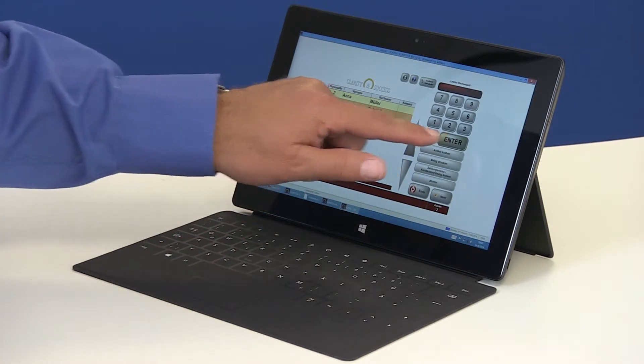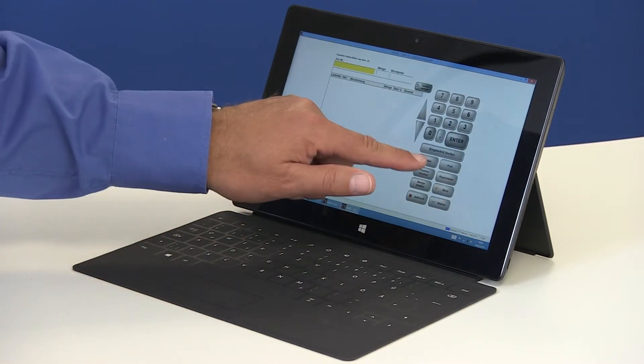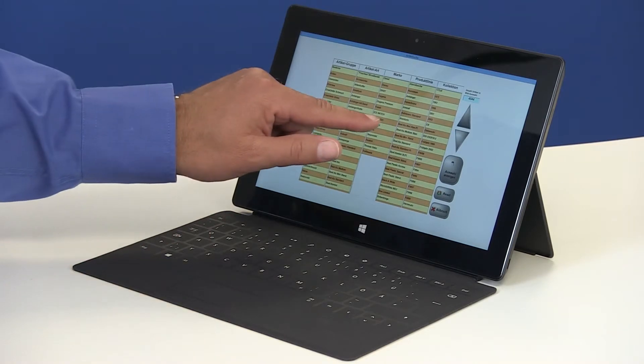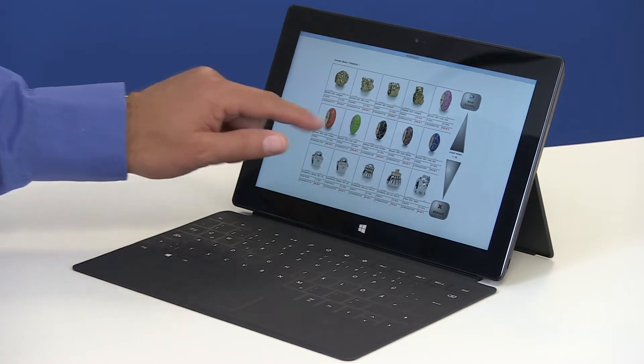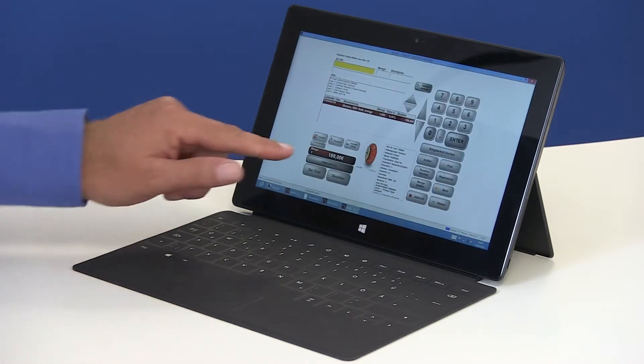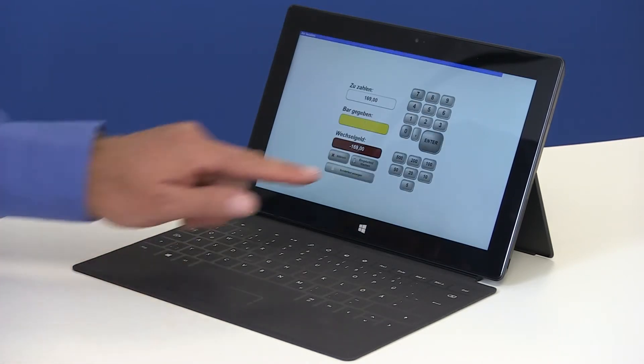The process begins with choosing the correct cashier, then selecting the product by choosing the brochure view, clicking on the relevant article, and then simply pressing the pay button.